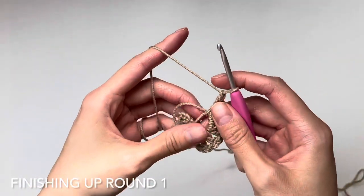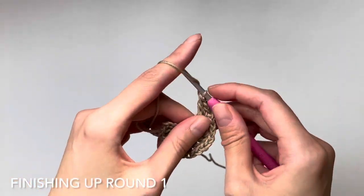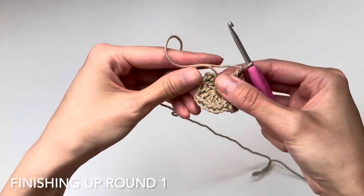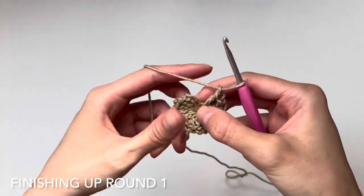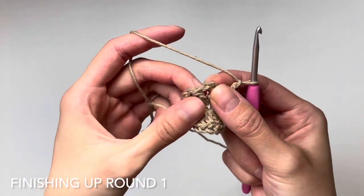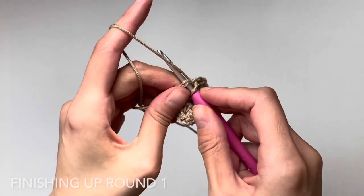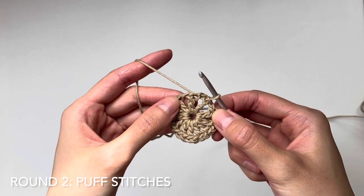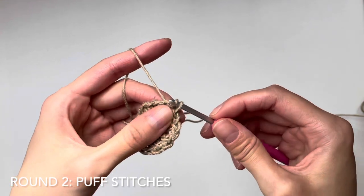I need to make one more double crochet, and don't forget that chain one at the very end. Now take the tail and pull it tight — watch that initial gap disappear. That's the magic loop; I love how there is no gap there. The pattern says to slip stitch into the third chain of the beginning chain four, so we find that third chain and slip stitch to close up the round.